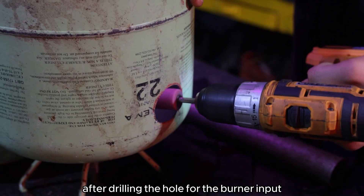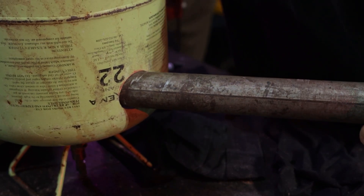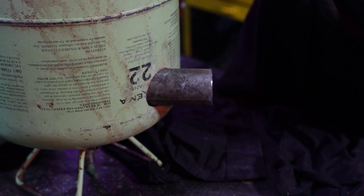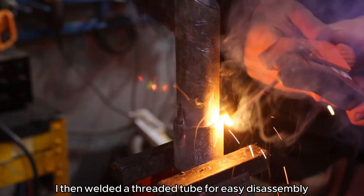After drilling the hole for the burner input, I used my cordless drill with the stone bit to fit the pipe in the right angle. I then welded a threaded tube for easy disassembly for storage.